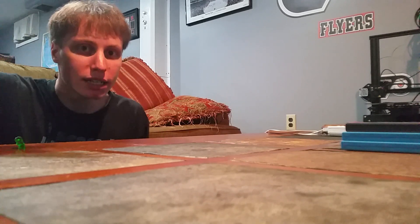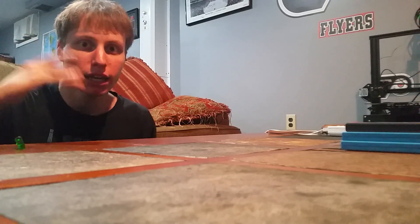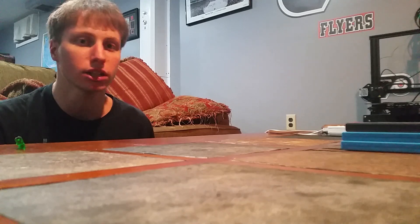Yo, what's up? It's Patrick Reeves on the camera screen. I'm here to present this video today because I am going to be attempting something that I know for a fact that I've never seen anyone else do.